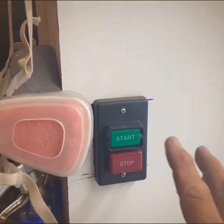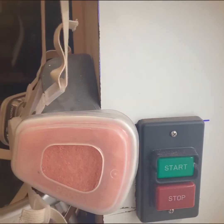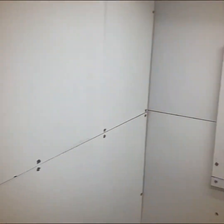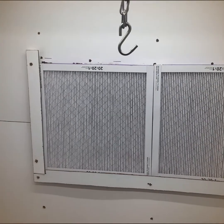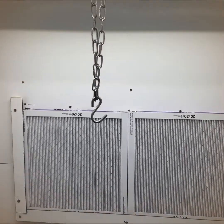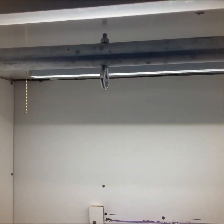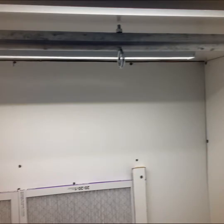This switch here is on and off for the 220 air handler that's going to go behind this wall when I get it tomorrow. There's the pre-filters — they're Merv 12 rated Filtrate 1500s. There's my hang bar with various eye bolts and chain on there.